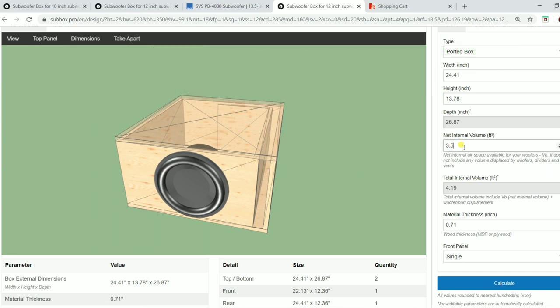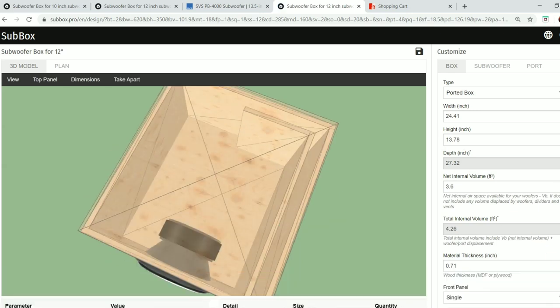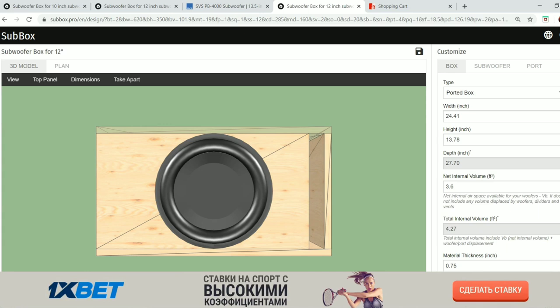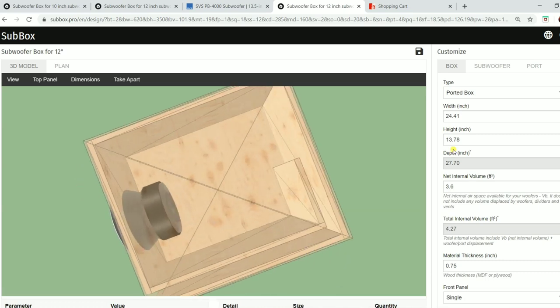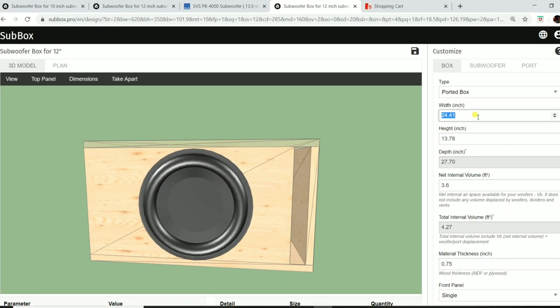Because the program doesn't account for the internal baffle or bracing, we're going to bump the volume up to 3.6 cubic feet. We know we could lose a quarter of a cube on this box without it being a big deal. For wall thickness, we set it to 0.75 inches for three-quarter MDF — it varies slightly in practice, but nothing readable on a tape measure. The sub is still a bit tall in the display, so let's try setting the width to 20 inches.